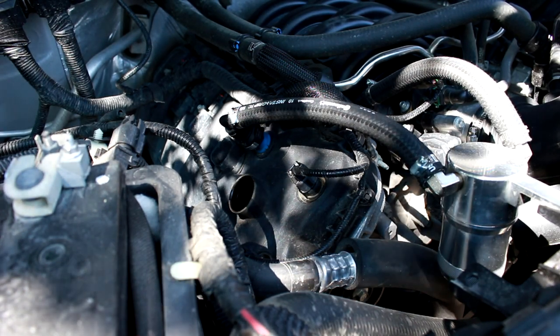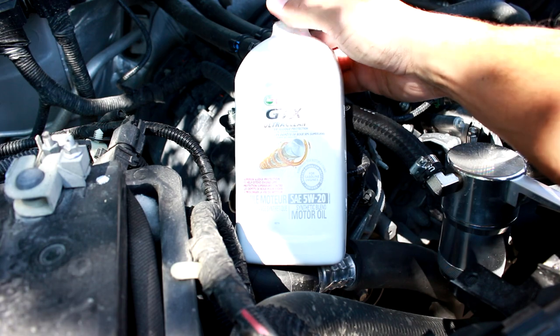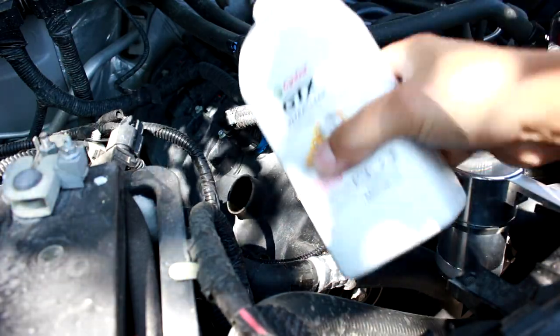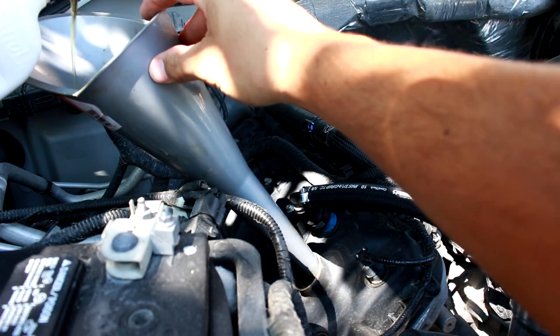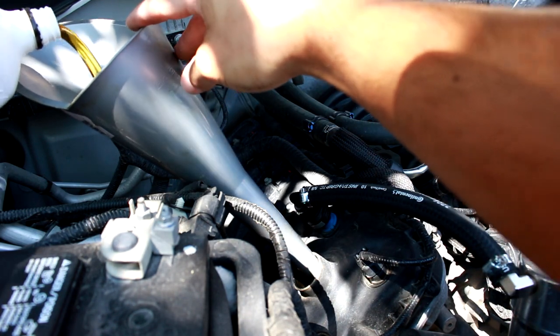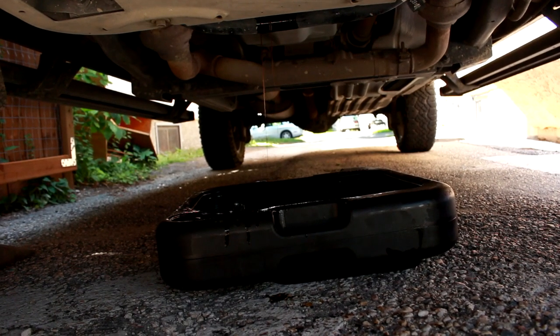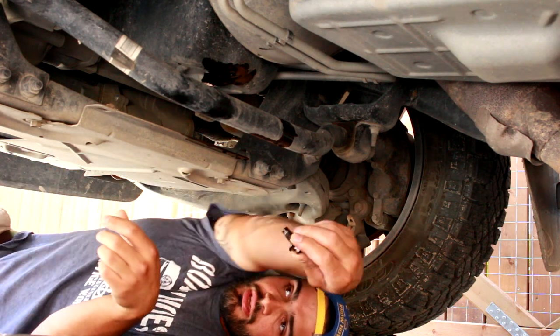Now that all the old oil is drained out, I like to use just a regular 5W-20 — not synthetic — to pour back in and flush out the remaining residue. Use a funnel and pour about half of the quart. You don't need to pour the whole thing, just enough to flush the rest of that oil out. You'll see it flush all the remaining oil out at the bottom.